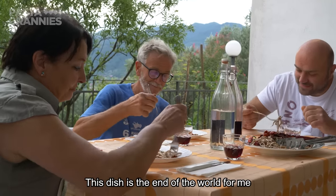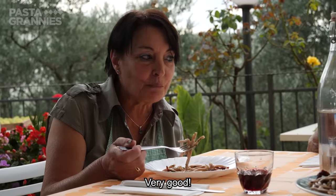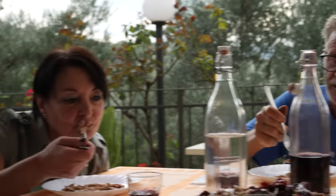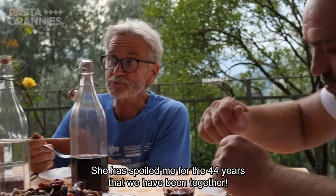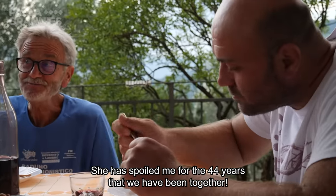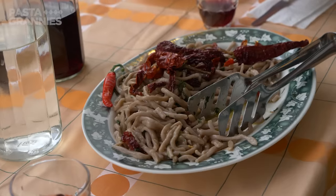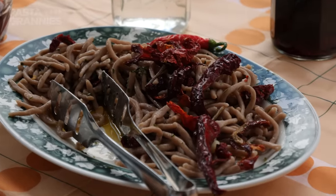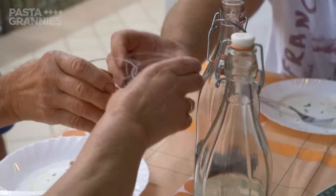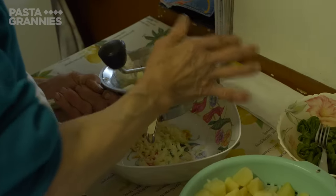The dish is met with enthusiastic praise — "It's delicious! This is the end of the world for me!" Thank you! Click subscribe for regular helpings of Pasta Grannies.